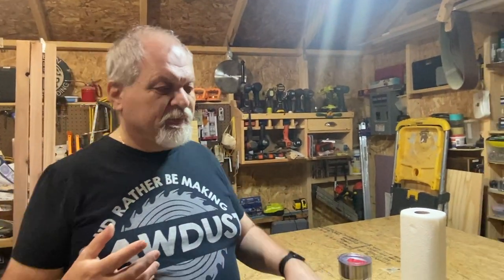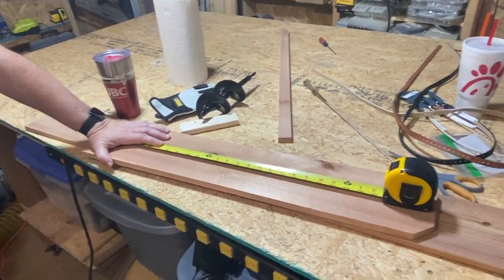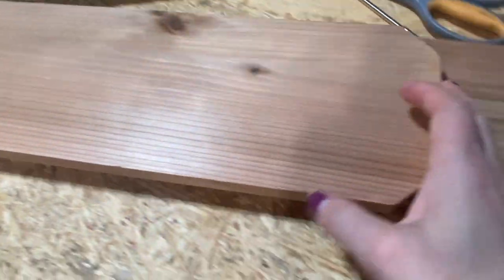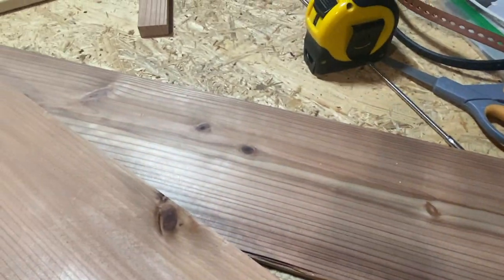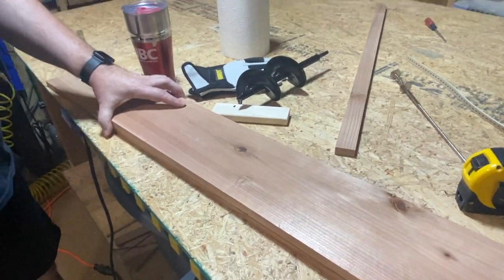As we always do, we're using remnants and scraps. Here are some of our scraps — we decided to go with cedar even though this will be an inside project. Cedar is a good wood for its look: it stains very well, it looks beautiful, it smells great, and it has a really beautiful grain to it.